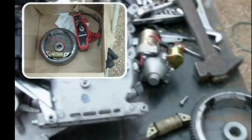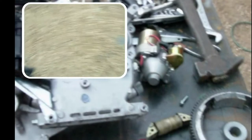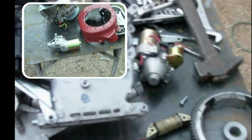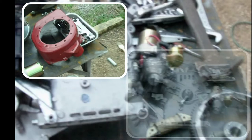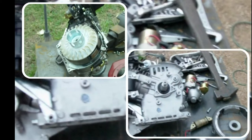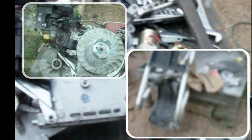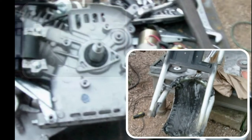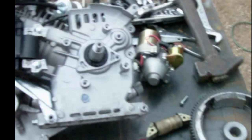I received my electric start kit in the mail. You can see in the upper left there's my flywheel, my starter, and my little charging coil. I took the old flywheel off the engine — that was a huge pain, but it's off now. I'm going to get some hardware and hopefully get it all on there and working, and I'll give you guys some more updates.